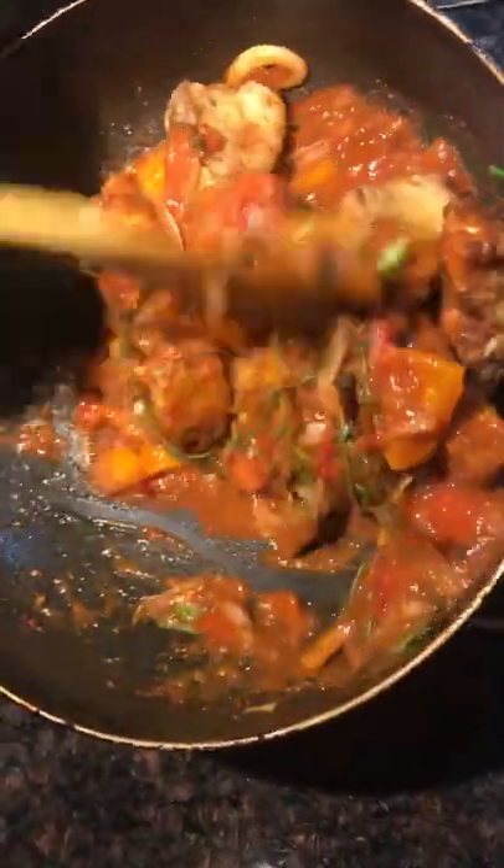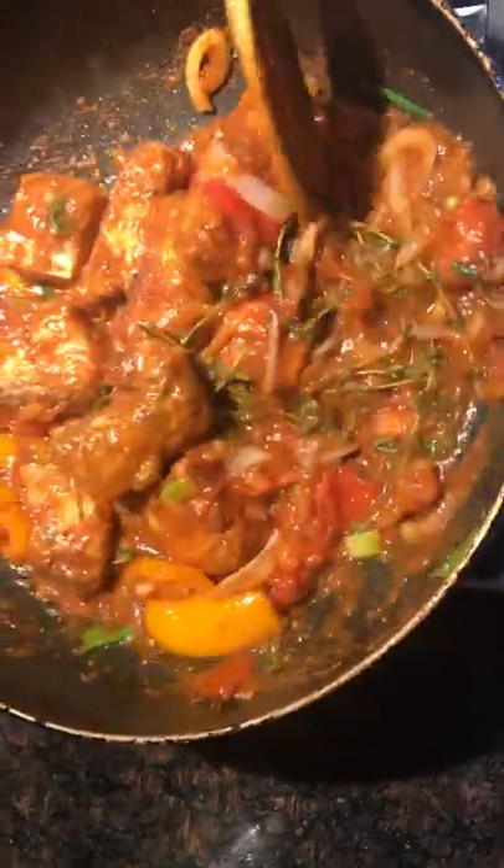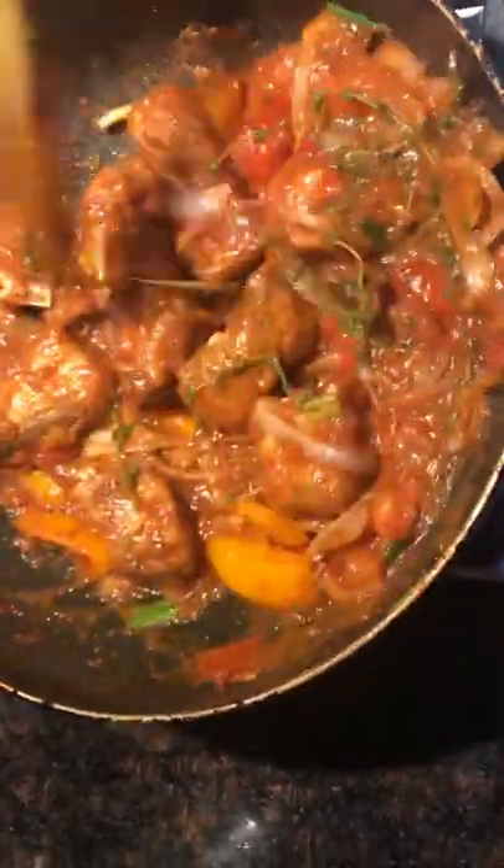That is good. We are going to give it a good turn up, and we will show you the plated version with paratha roti. So stew gray snapper with paratha roti.